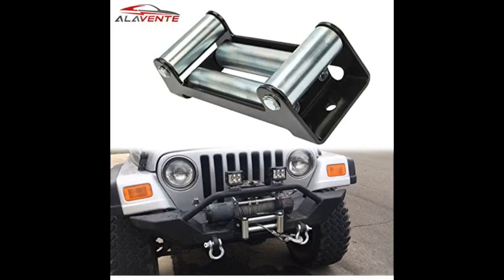The rollers are huge and have bearings that easily roll. This is something I would recommend 100%.